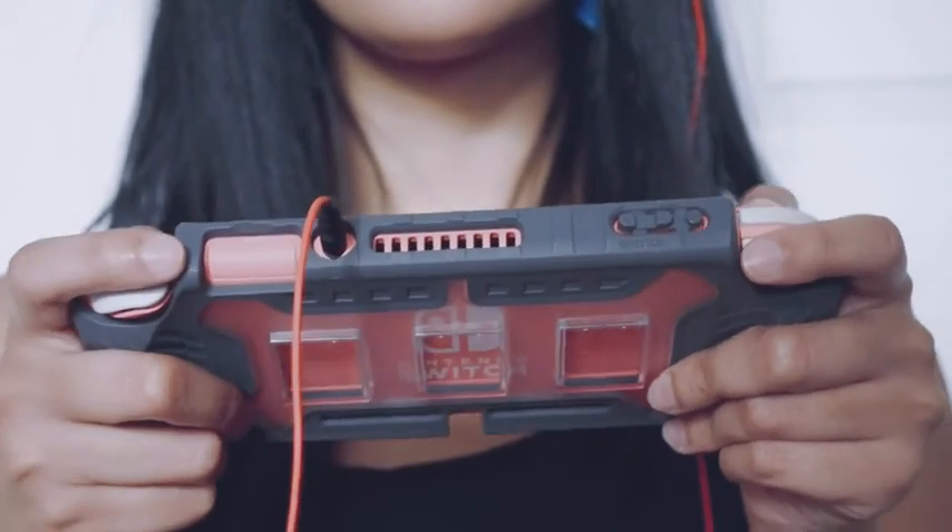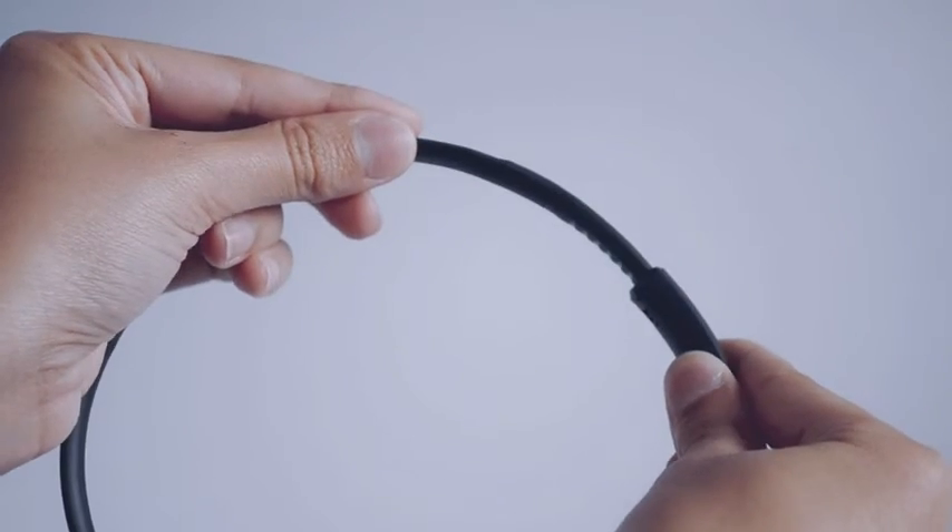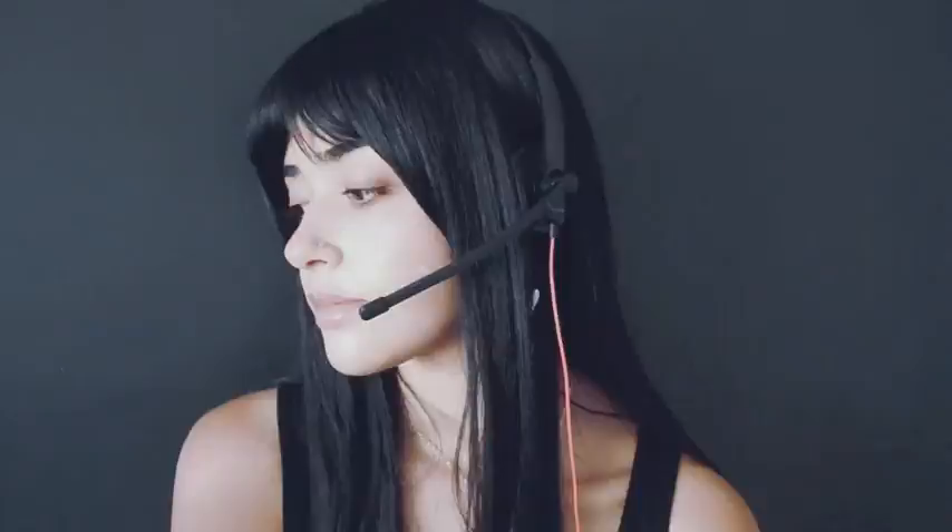Overall this headset is just super comfortable, the earmuffs are nice, I love that it's adjustable. I also love the lightweight design of it and also the simplistic look it has. If you have to wear a headset for long periods of time I highly recommend this one — it is just the one for you. I hope you guys enjoyed this video and found it helpful, bye!